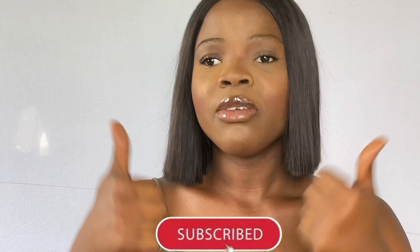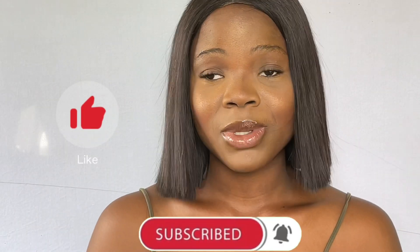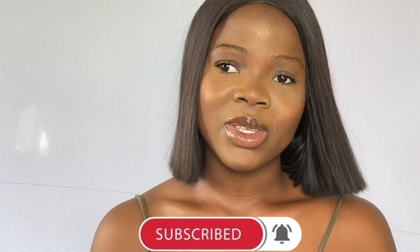So guys, thank you so much for watching. I really hope you enjoyed this hack. If you have any questions or any hack or idea you want me to try, leave it in the comment section below. Give this video a thumbs up, don't forget to subscribe, and I'll see you in my next video. Bye!